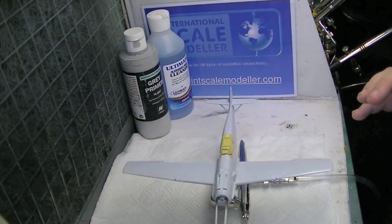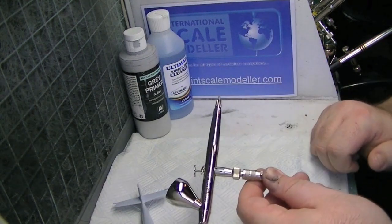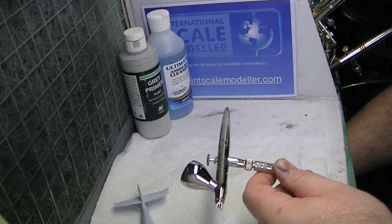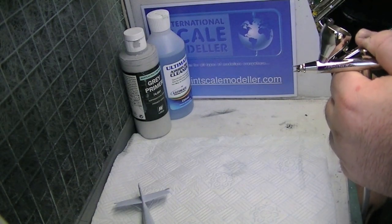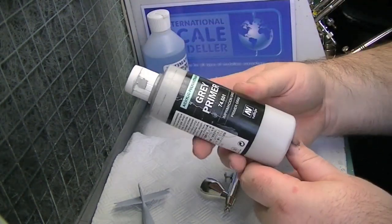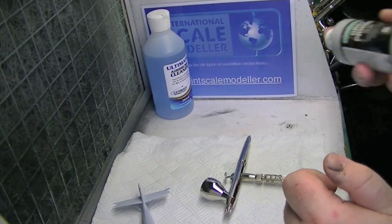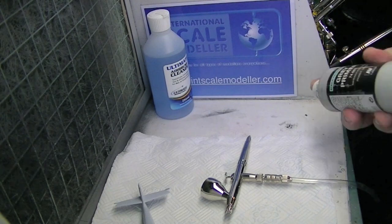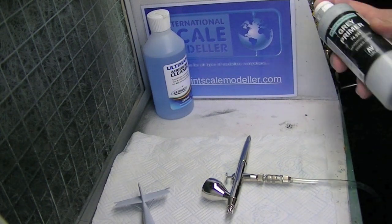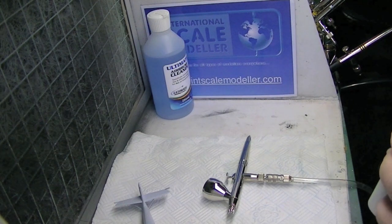So we're over at the spray booth. We've got the 109 on tweezers so we don't have to manhandle it and touch it. I'm going to be using my Harder Steenbeck Evolution with the 0.2 needle. We're going to be spraying at 25 PSI. We're going to be using Vallejo Grey Primer — polyurethane — and we're going to go over several light coats. Thin coats — we don't want to be covering the entire model in one go because that's when it pools.